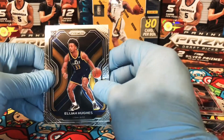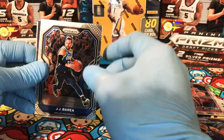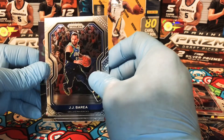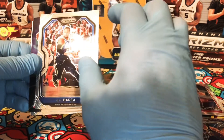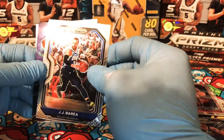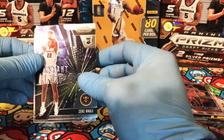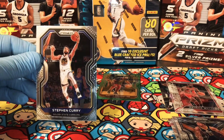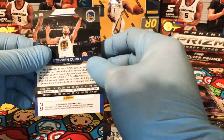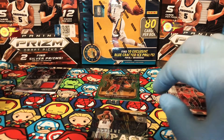We start off with Elijah Hughes for the Utah Jazz. We have a JJ Barea Prism — this is actually my first JJ Barea card, and I'm a huge fan of his. The card seems to have a little bit of damage or a scratch. We have a Zeke Nnaji Instant Impact. And a Steph Curry Prism. Alright, we're down to our last pack.